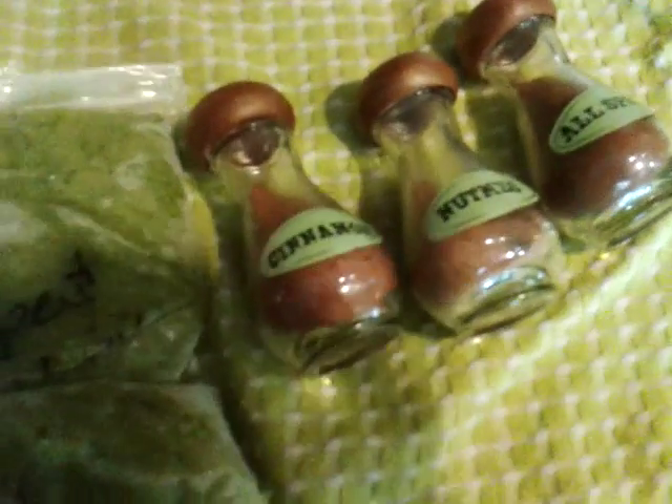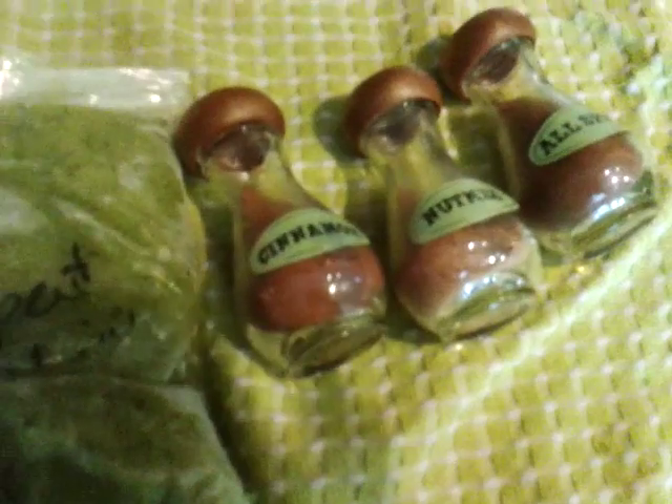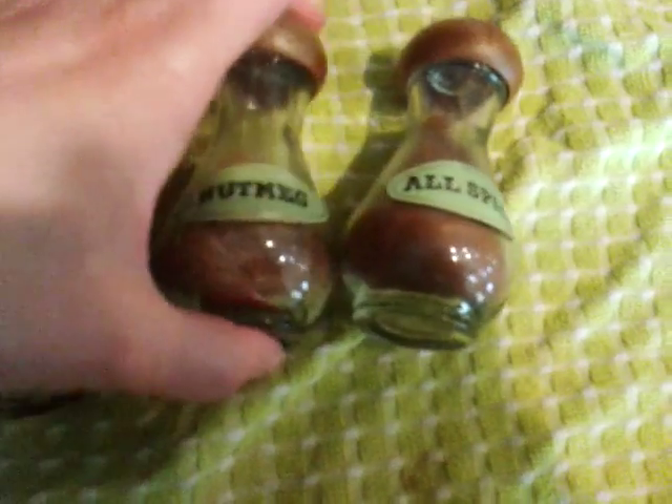Hello, everybody. I'm going to be starting a series on spices. I started this a little bit ago, but it just wasn't the right timing. So now we're going to go with the flow and get this going.